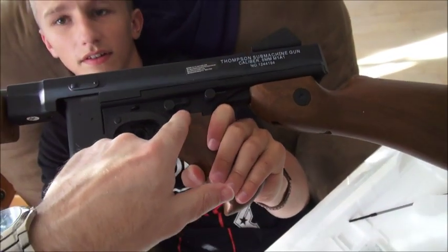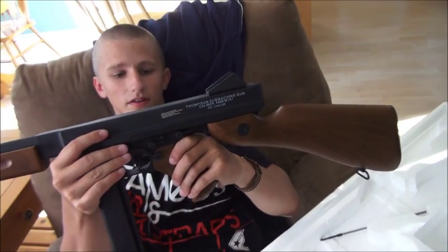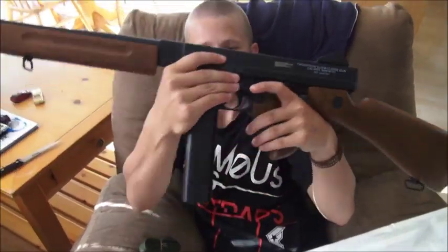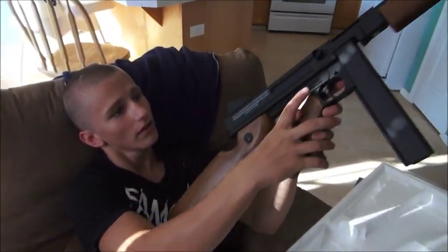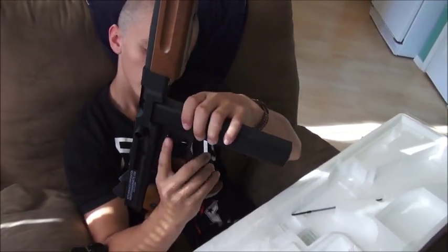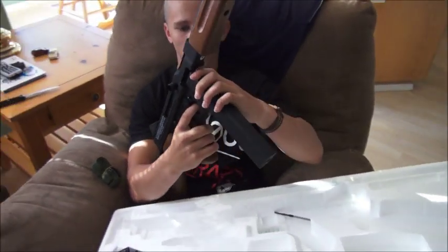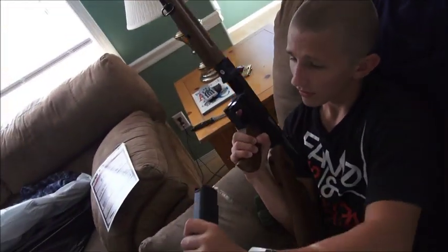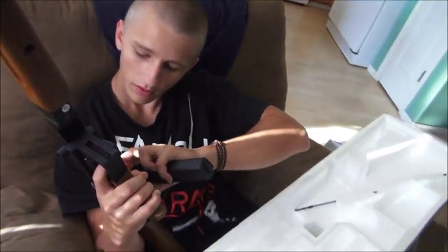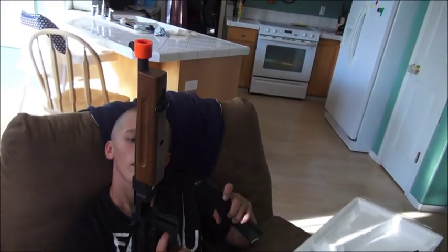Safe, fire — here's full auto or single shot right here. Cool — and safety, I think. Oh wait, is this the magazine release right here? Try it — I think that is. Oh yeah, you push that up and it comes out. Sweet.